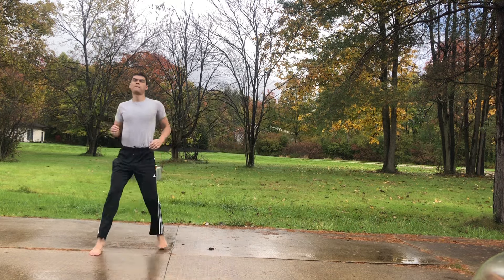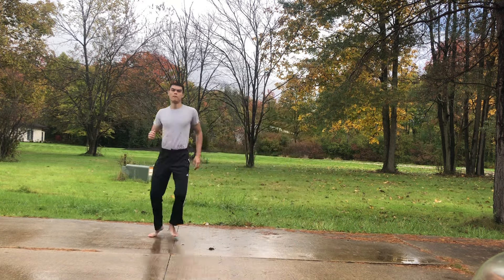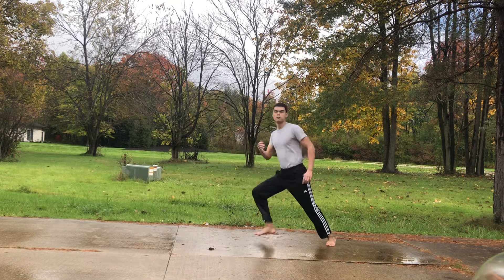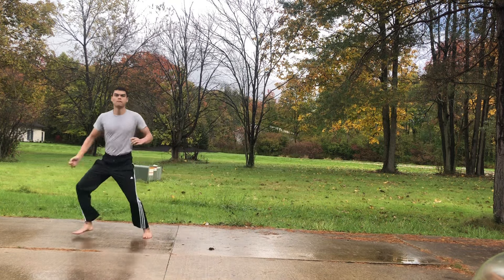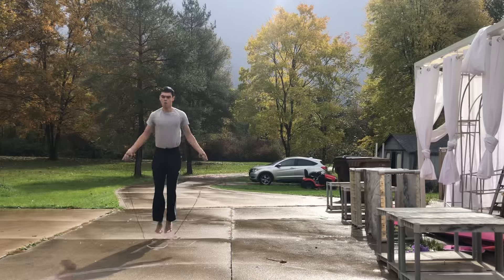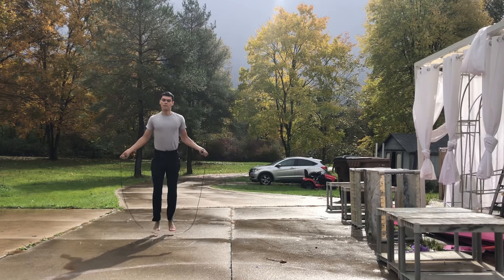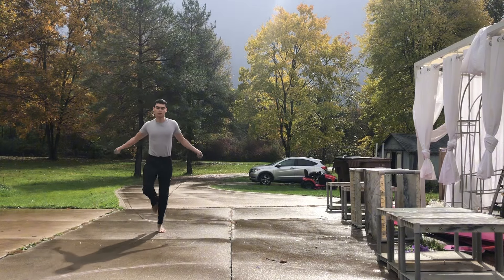I was trying out some spontaneous footwork, just to see how I can move myself with my feet underneath me — direction changes and agility. And I think that's something I want to work with a little bit more in the future.